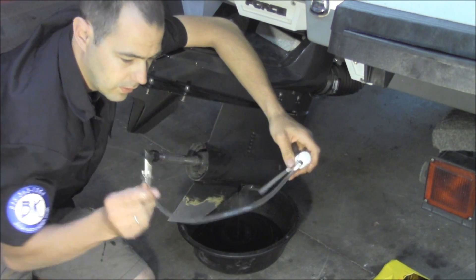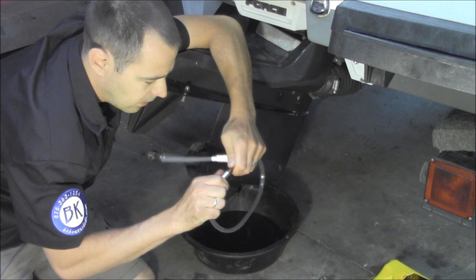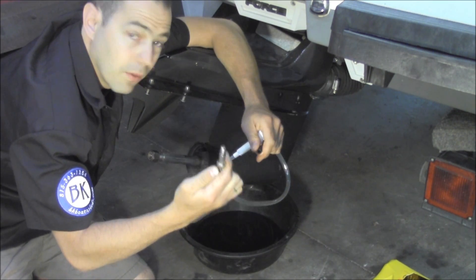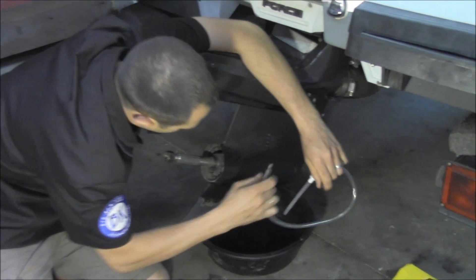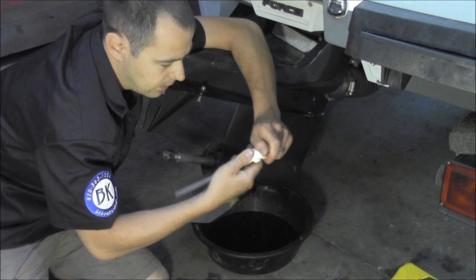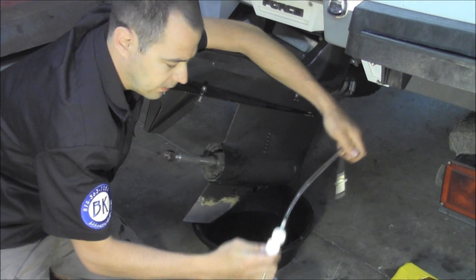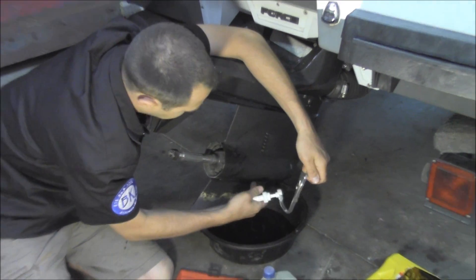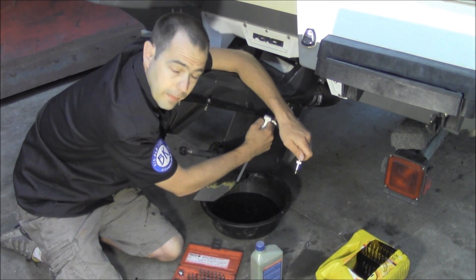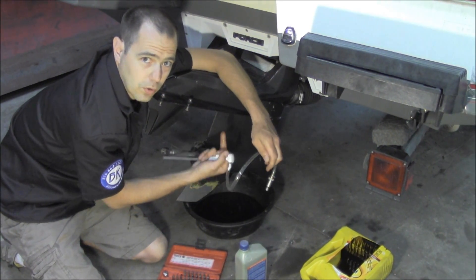The easiest way to fill these is with a pump like this. We sell them — they're reusable — and they have a threaded fitting that specifically threads into these cases. It literally threads into the bottle, so it makes it mess free. You pump it in, and again, if it's got a fill hole, fill it from that. If it's just two plugs, make sure you fill it from the bottom and work your way up.